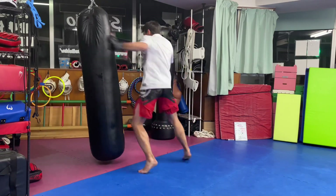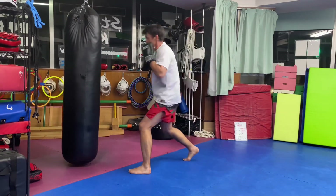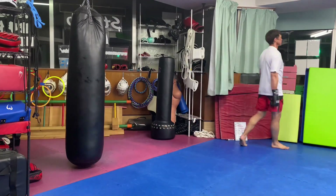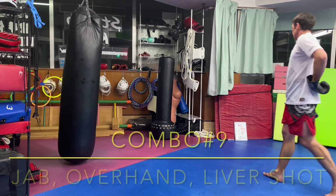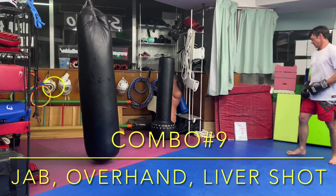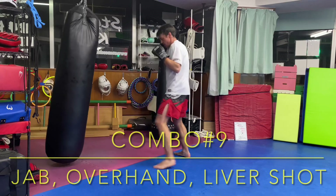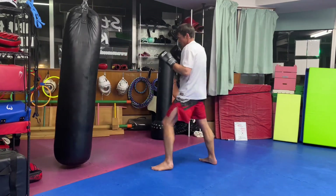I missed the break here and kept going — don't make that same mistake. Combination nine: jab, overhand, followed by a liver shot. Again, the jab can be a fake just to set it up.